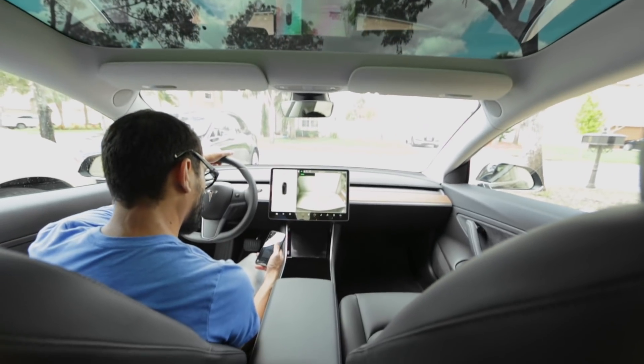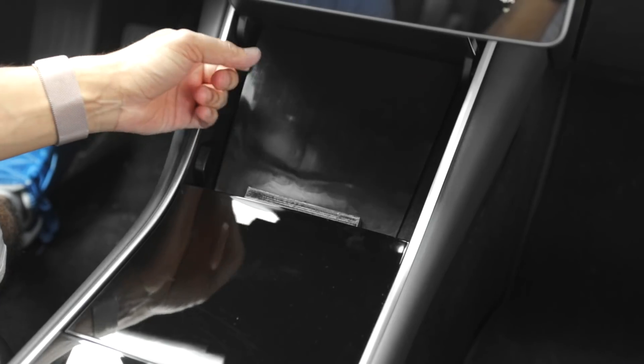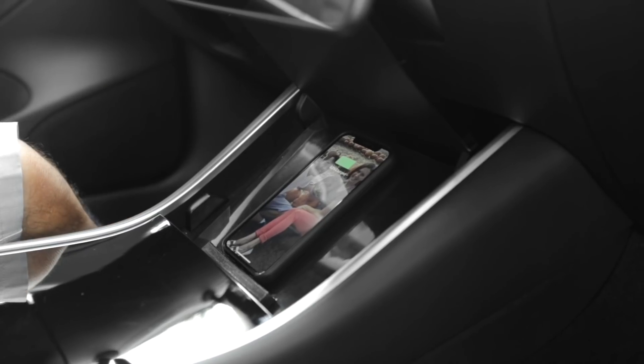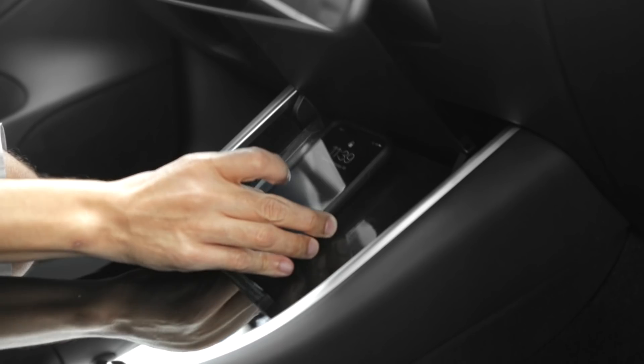Hey, what's up guys — today we're going to show you how we built a custom Qi charging pad for the Tesla Model 3. Behind our 3D printed mat is a wireless charging transmitter, so now we can easily charge devices without having to plug them into the console.